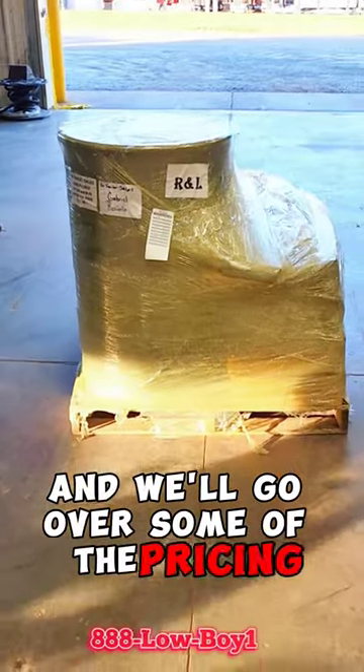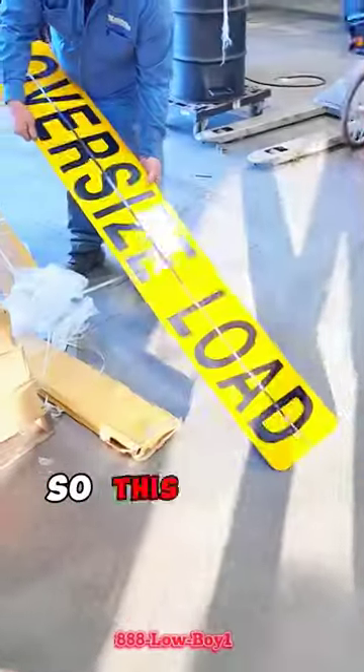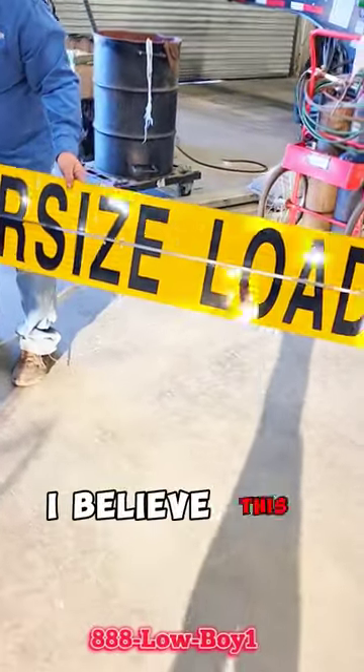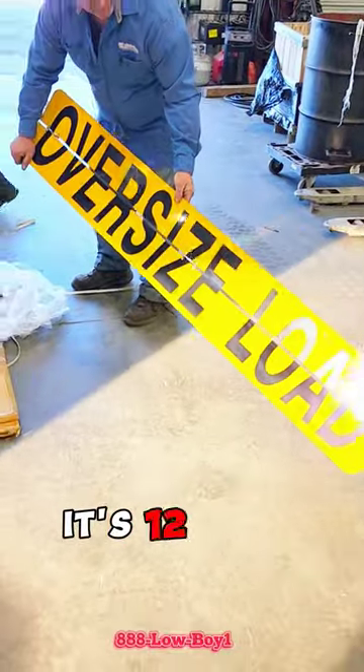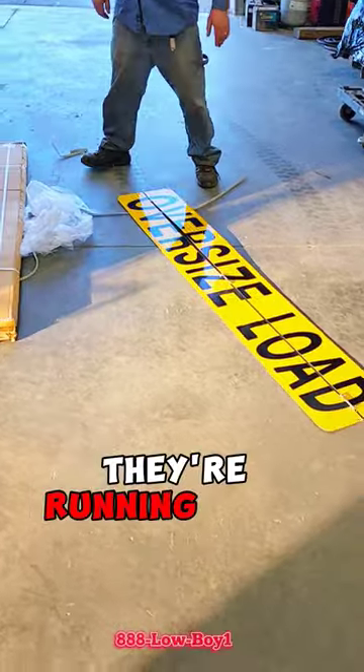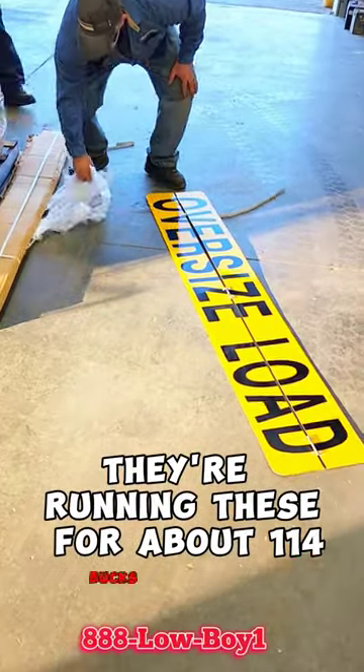We'll go over some of the pricing. So this is our oversized load sign. It is reflective. It's 12 by 72, aluminum hinged, oversized load sign. They're running these for about $114 a piece.